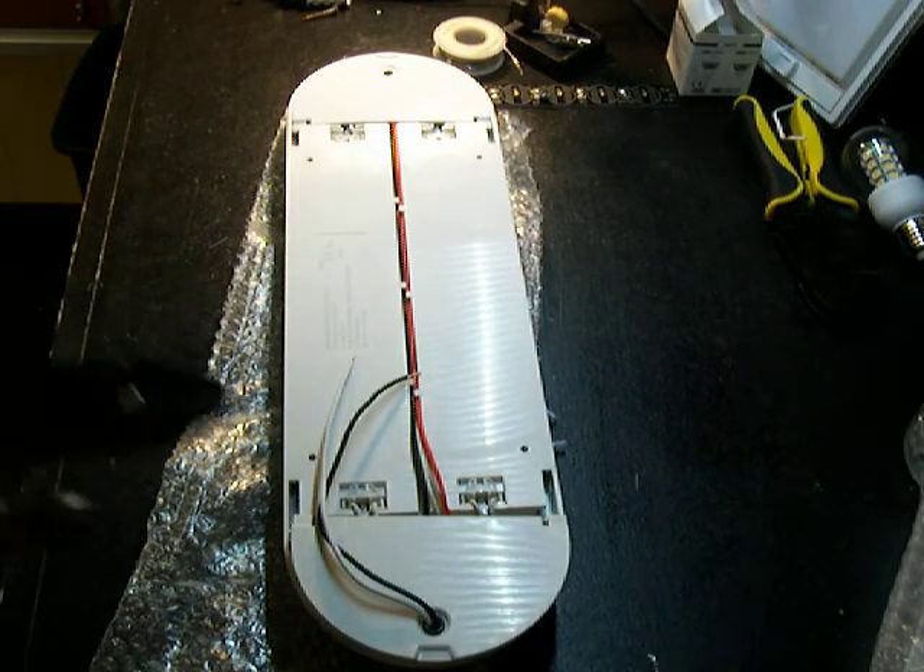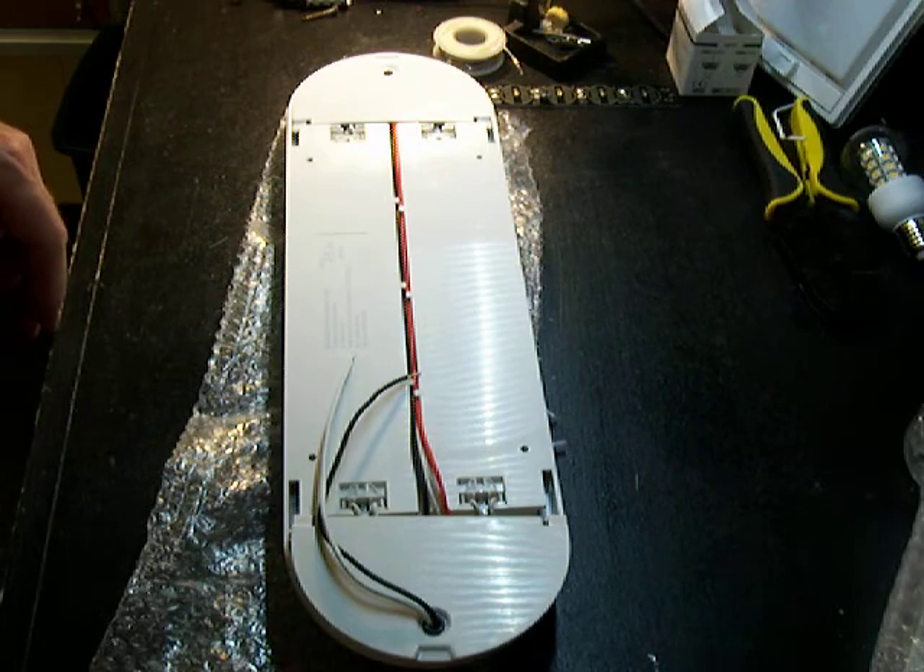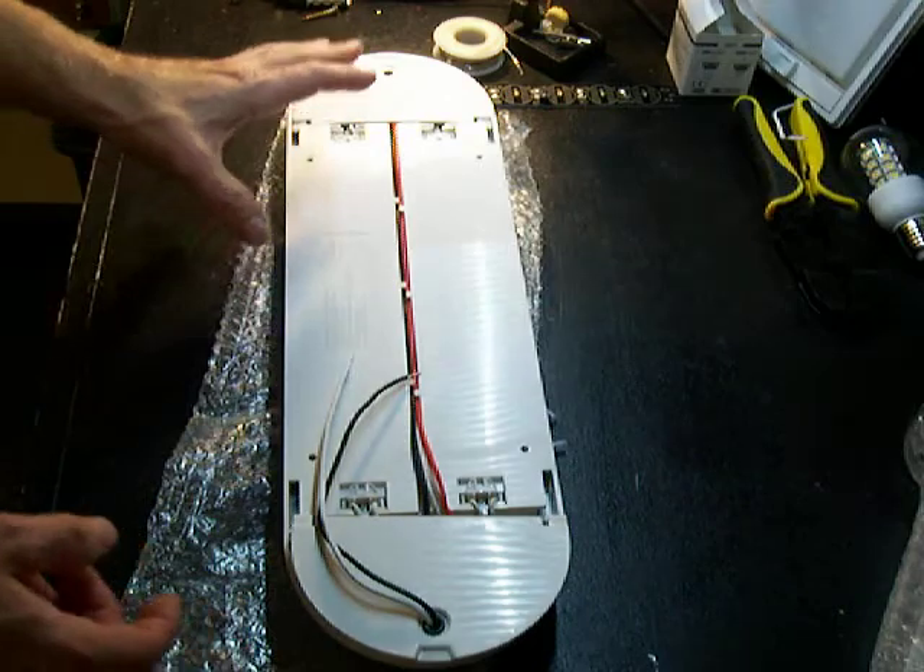Hi, it's Jeff with MarineBeam.com. Here we're going to take a look at replacing the tubes in a fluorescent fixture that has dual tubes.